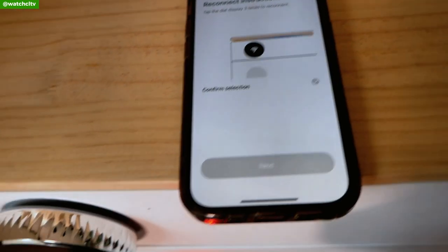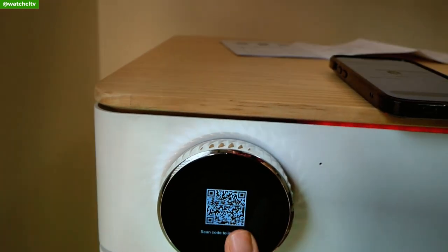Now setting up the app is relatively easy. You're going to want to make sure that you're plugged in and you have WiFi, and they'll literally walk you through everything step-by-step.